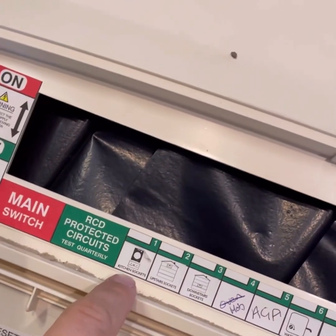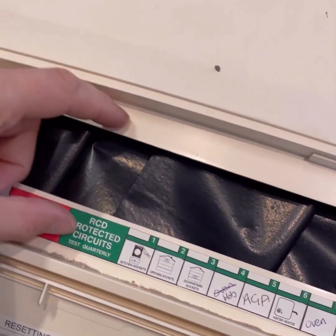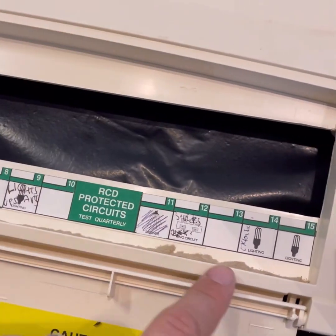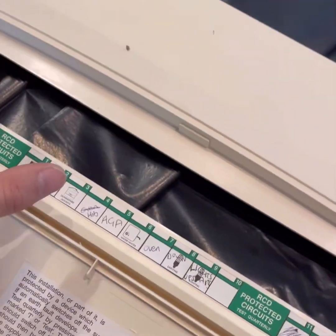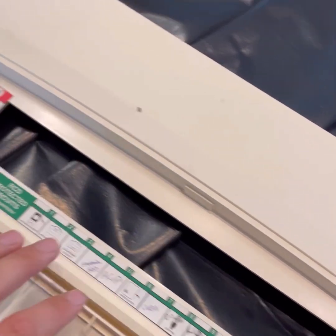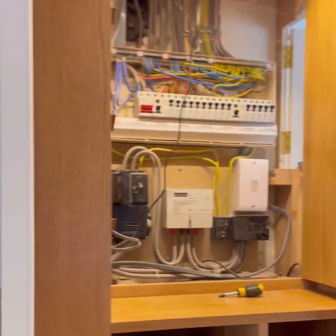What it does look like - you've got kitchen upstairs, downstairs sockets, oven, all of these on one RCD hanging off this one. And on the second RCD it's just a couple of lights and sockets in the extension. It's really unbalanced and they have had lots of issues with intermittent tripping.